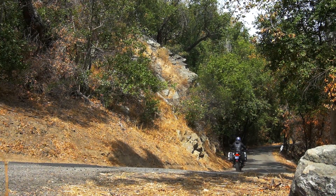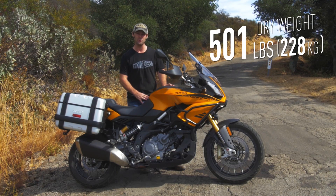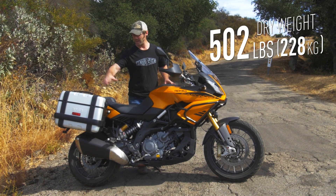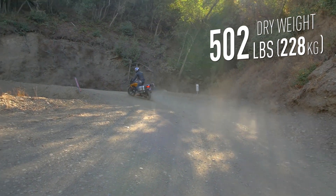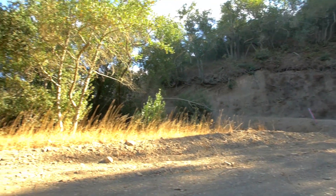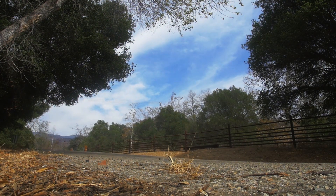All big adventure bikes are heavy, and this bike is no different — over 500 pounds dry weight. Once you get some fuel in there and fill the panniers up, this bike does get heavy. I noticed that when going at low speeds. Once riding it's not so bad, but in the canyons and off-road the bike is harder to throw around.